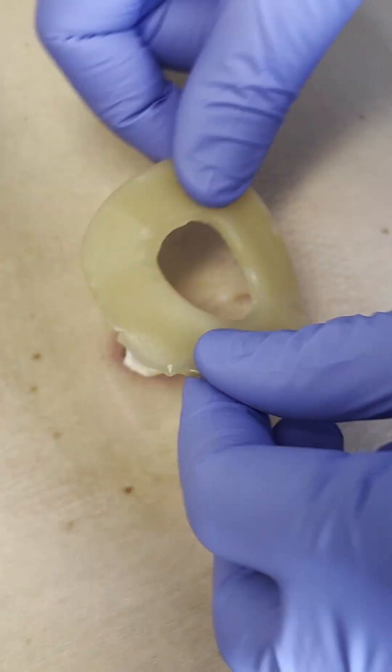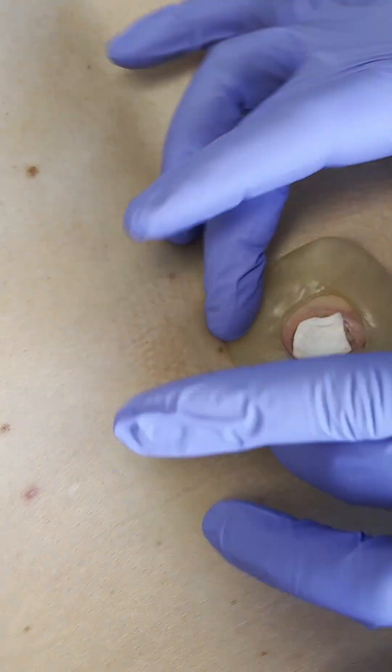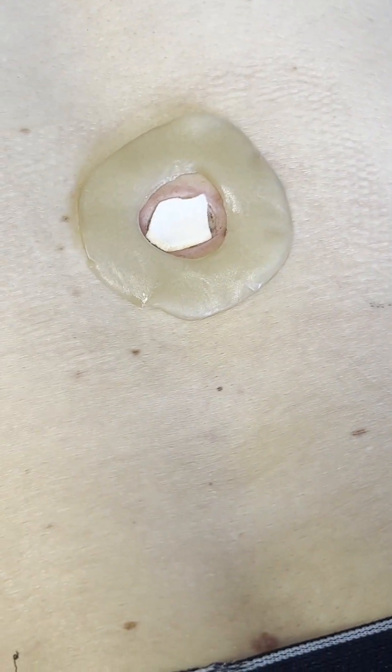This is from Gran Prisma. A little bit of skin soaring — we're going to mushroom top it. So here's your stem of your mushroom.